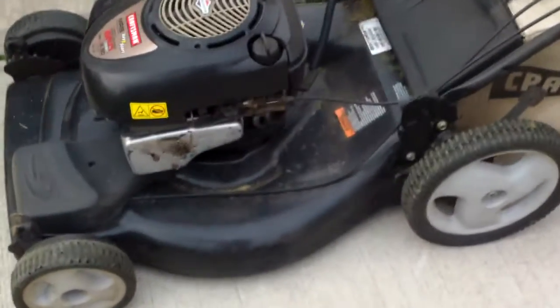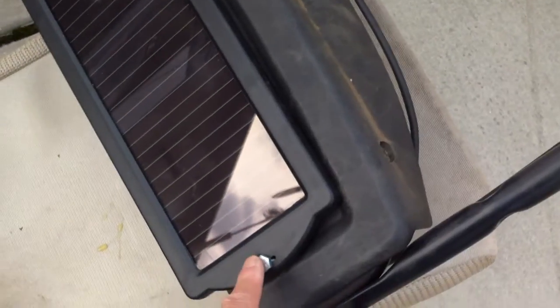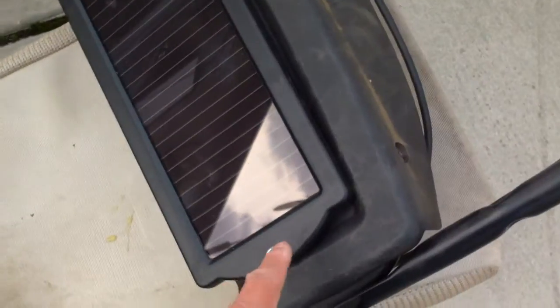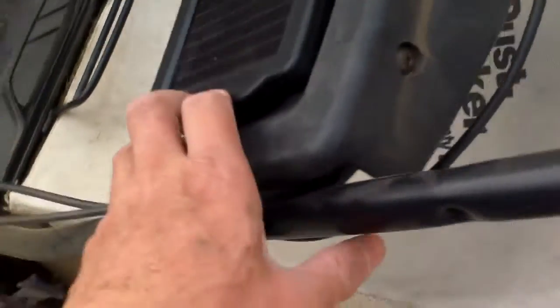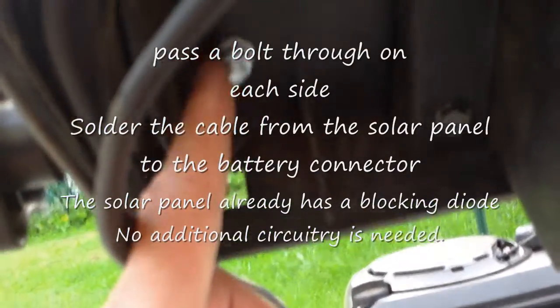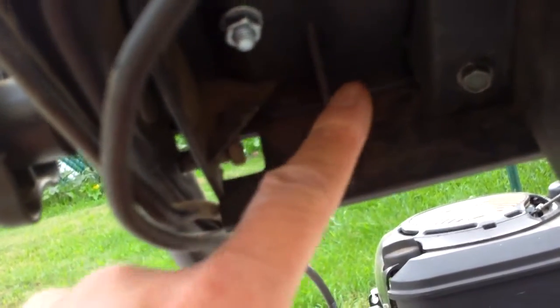It's very simple to add the solar charging option to this lawn mower. I just use the Harbor Freight 1.5 watt solar panels, about $15 on sale. Drill a couple of holes on each side, pass a nut through, and on the other side just bolt it in place. Make sure when you drill the hole you don't hit the plastic pieces.